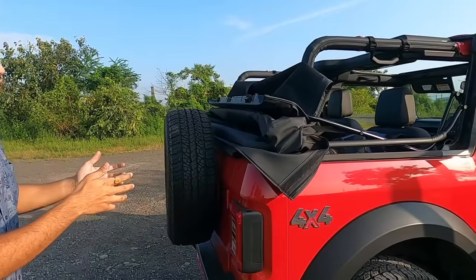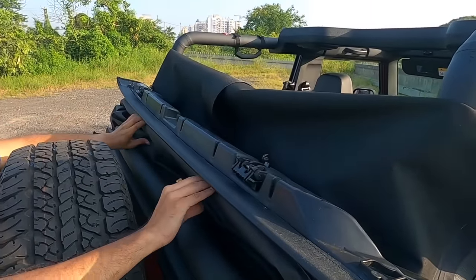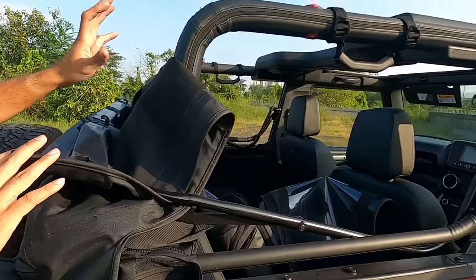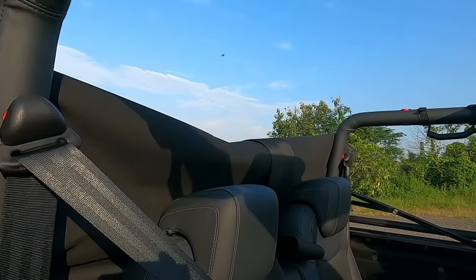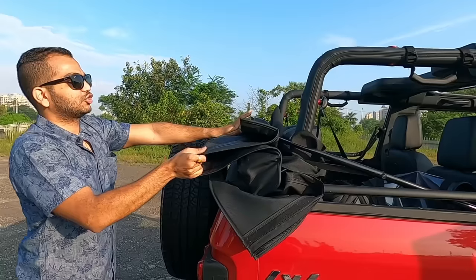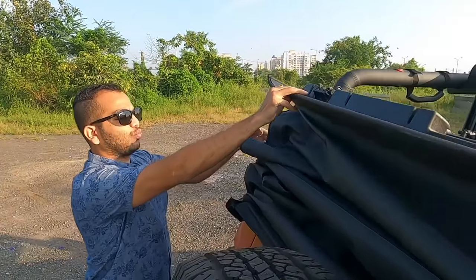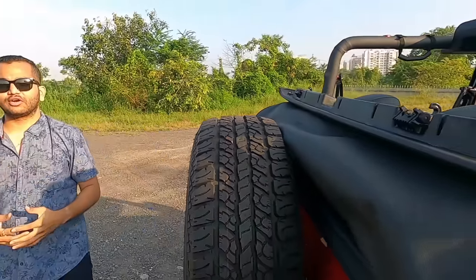The only finer detail you will have to take care of is to check that the canvas top has folded completely. If you leave it as is, your rear view mirror visibility may be reduced. What you can do is pull the canvas top nicely and fold it properly, so when you drive you get a decent amount of rear view.